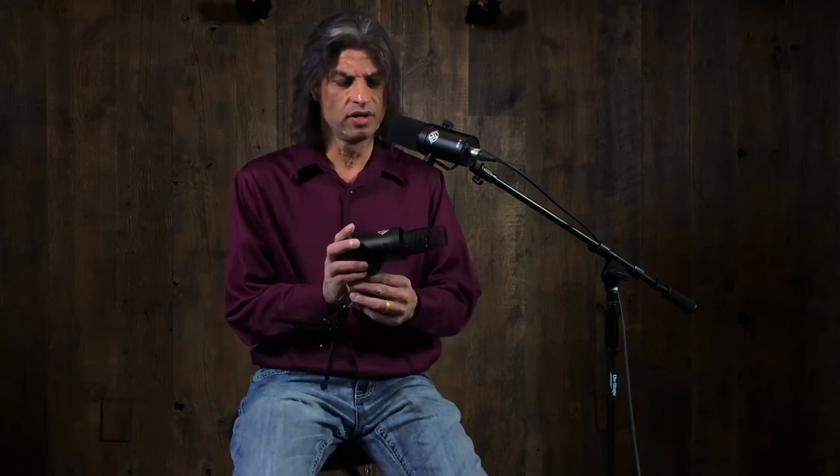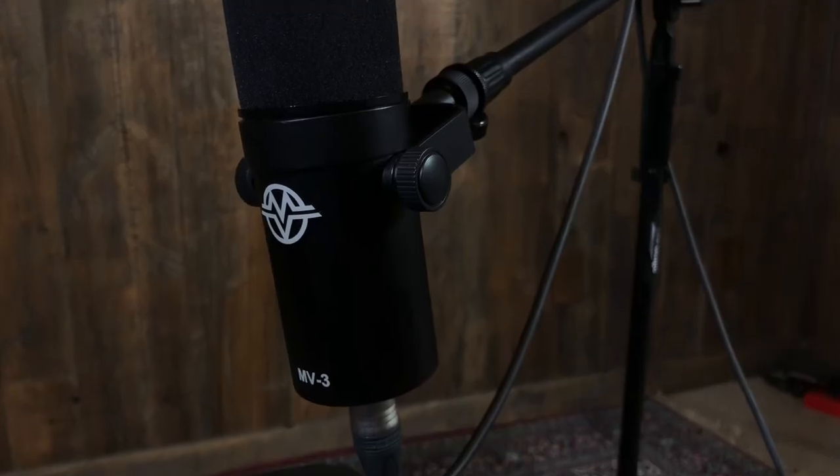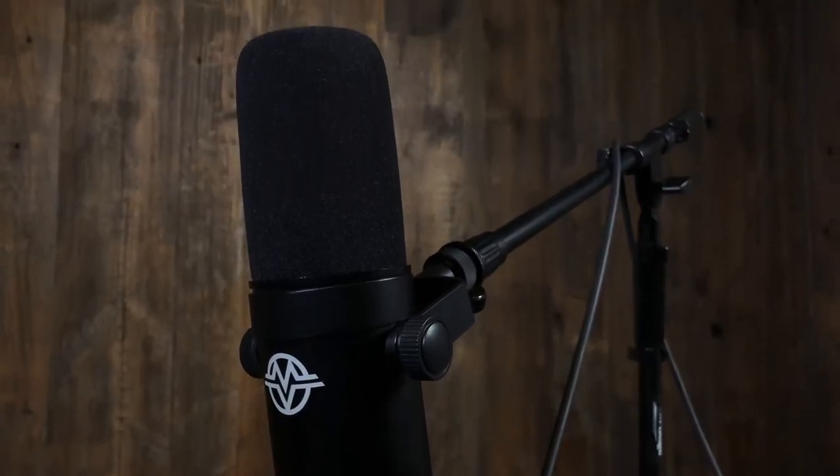In a nutshell, if you're doing any kind of podcasting, vocals, or you just want to sing, definitely come in and check out the MV3. It's a heavy piece of equipment — one pound twelve ounces, so it's almost two pounds, a very beefy piece of gear. The neat thing is we were able to bring this in at a fraction of the price you would pay for these specifications from anyone else. So, MV3, here at Music Villa for you.